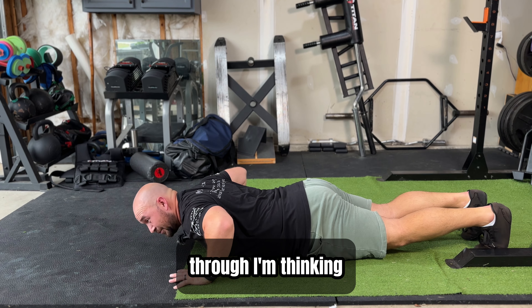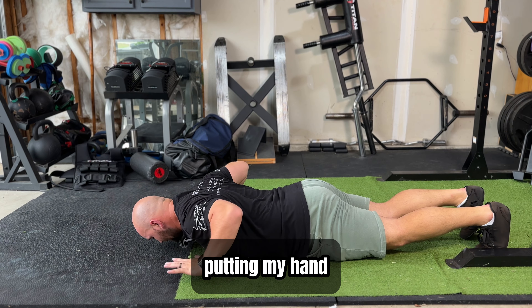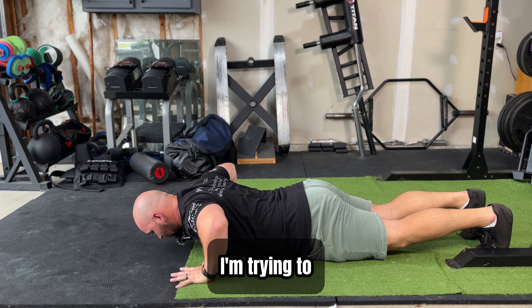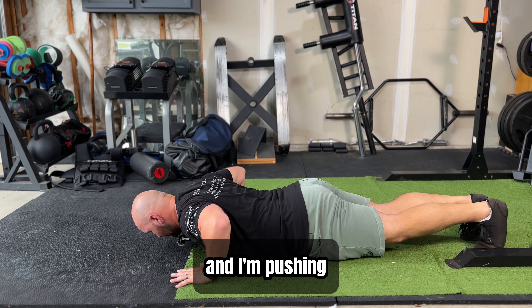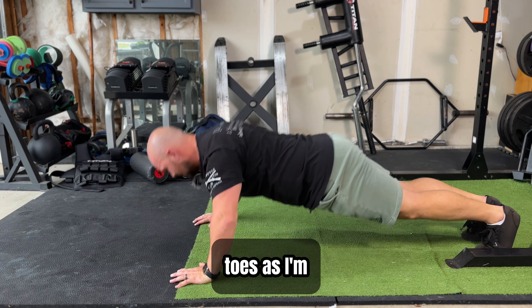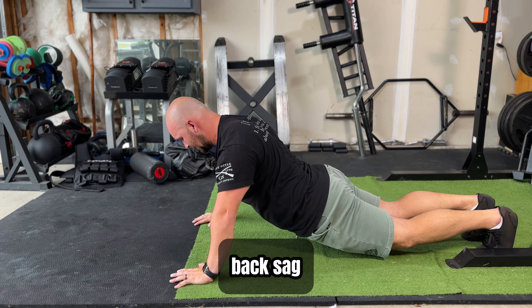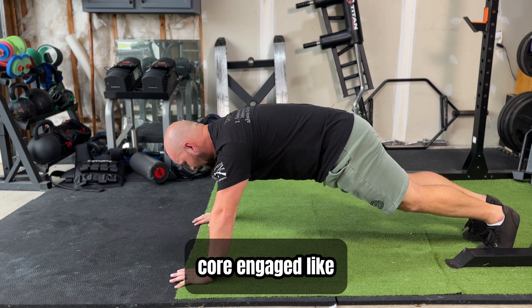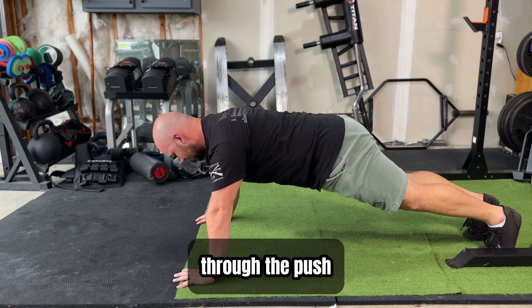As I'm pushing through, I'm thinking of my push-up form. As I'm putting my hand on the floor, I'm trying to create that torque tension with the hand, and I'm pushing myself into my toes as I'm pushing up without letting my back sag. Keep that core engaged like a plank as you go through the push-up.